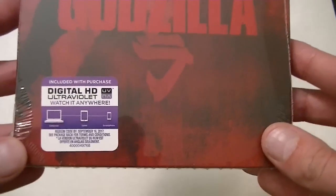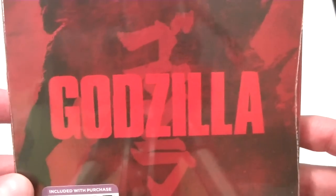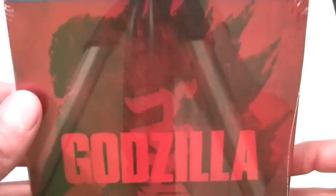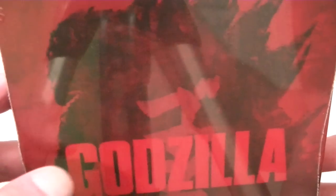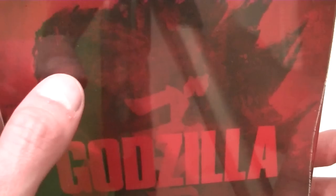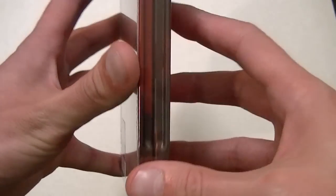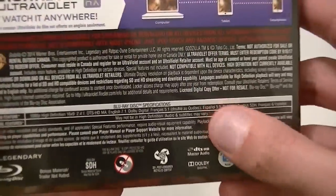This is the Future Shop exclusive steelbook and it looks fantastic. I love the look of this — just showing the back of Godzilla, and actually the way they made this it almost looks like the 1954 version. It looks like it could be black and white — it just really looks like the classic Godzilla. Here's one side; the background is just like a slip they kind of add, but it looks really sweet.